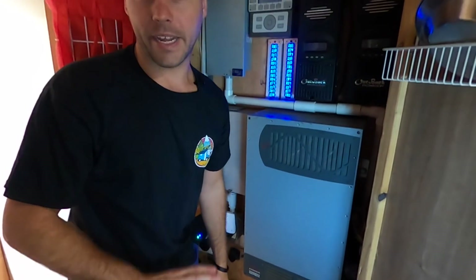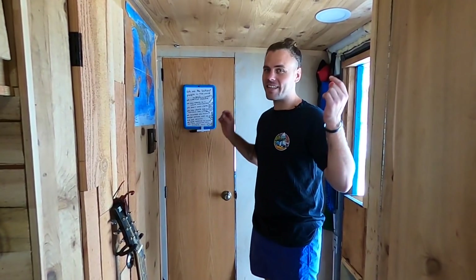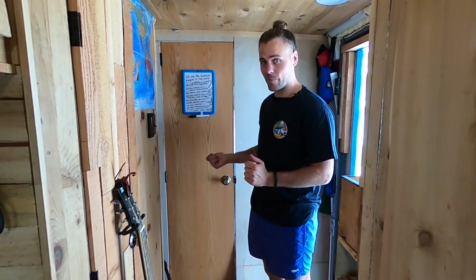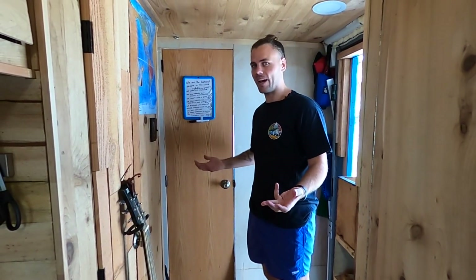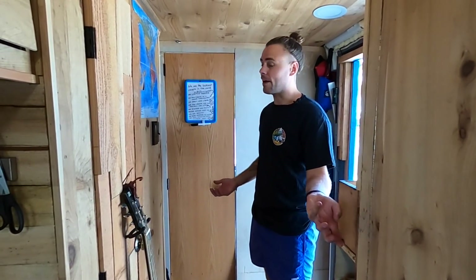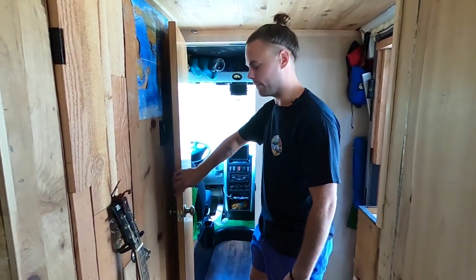I also have a few winches on the outside of the vehicle that run on 12 volts as well. Now another favourite part of my vehicle is the cockpit — or the sunroom, depending on whether you're driving or parked. If you're parked it's a sunroom, and if you're driving it's a cockpit. Every spaceship needs a cockpit, so follow me through and I'll explain what happens up front.